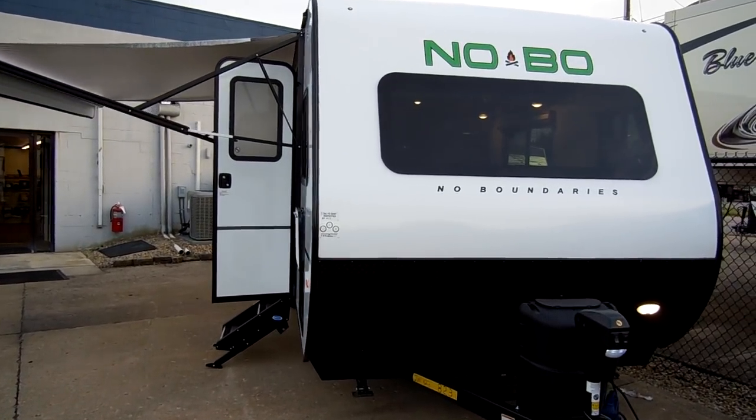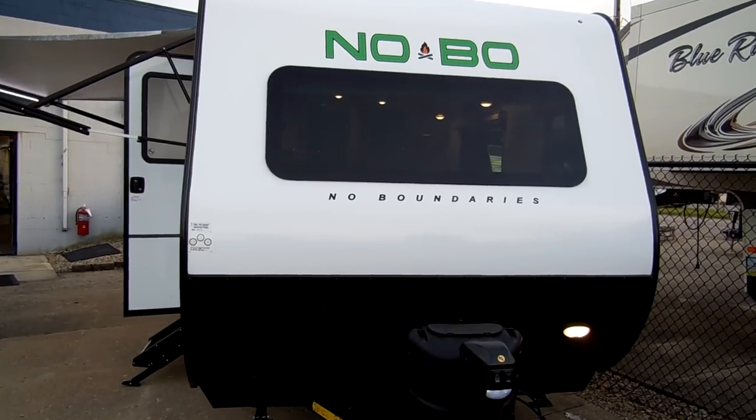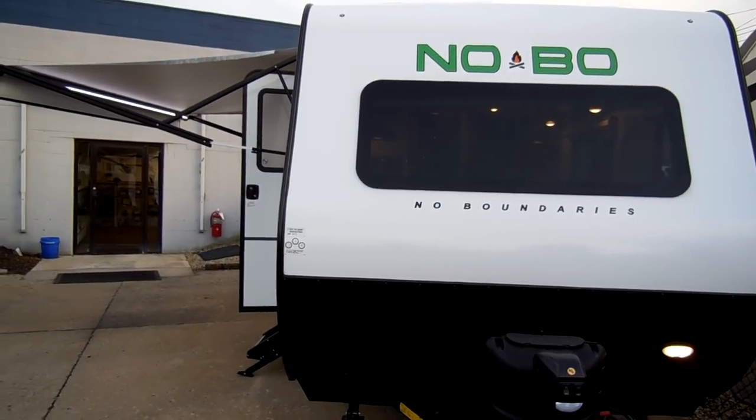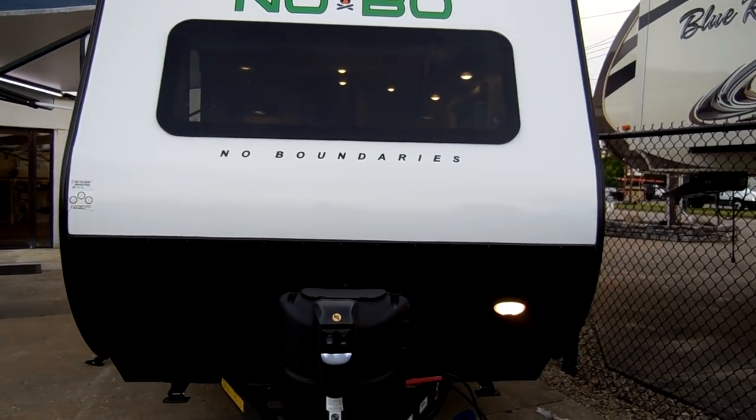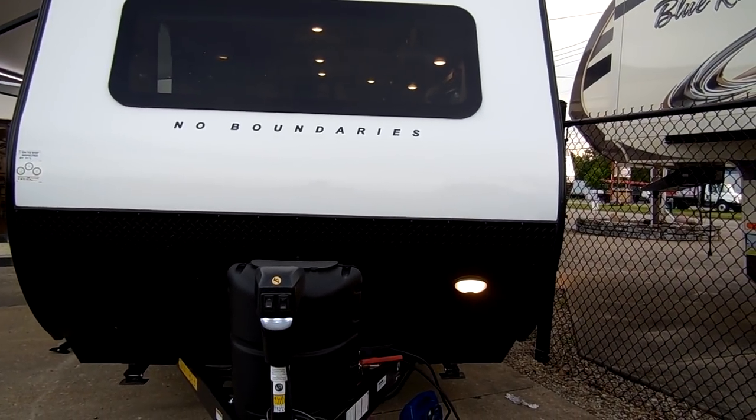There is a nice frameless window on the front section here. It has two LED lights up top for running lights, and there is a hitch light down on the corner there.